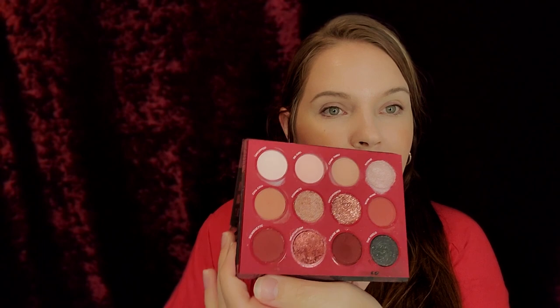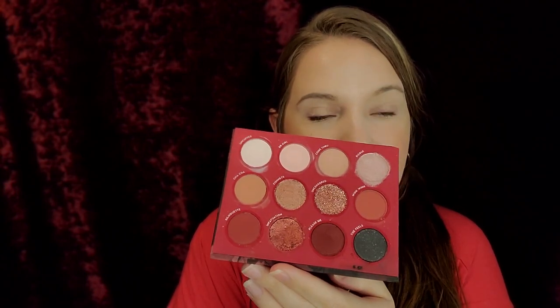Hey guys, welcome back to my channel! Today we're going back into this gorgeous beauty right here — the All That palette by ColourPop. I did a red sultry Valentine's look in my first review of this gorgeous palette, so I wanted to do something softer and show you guys that you don't have to go super dark.